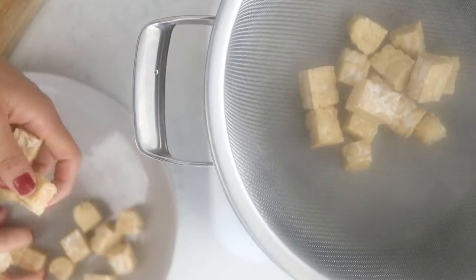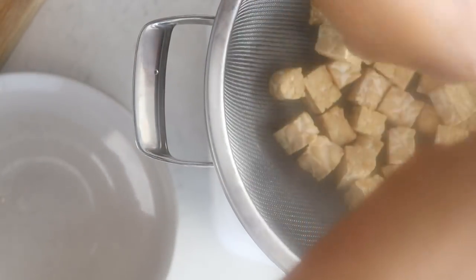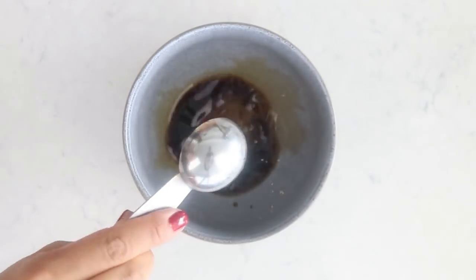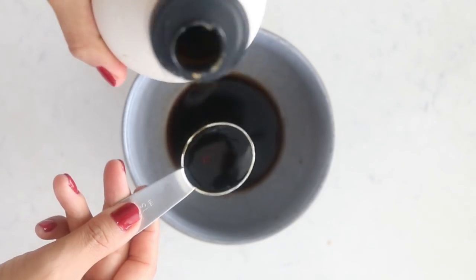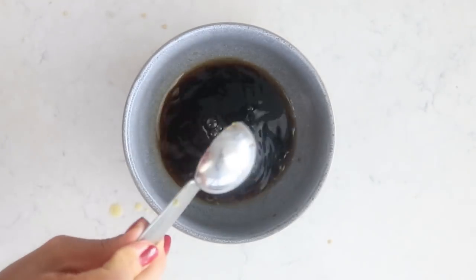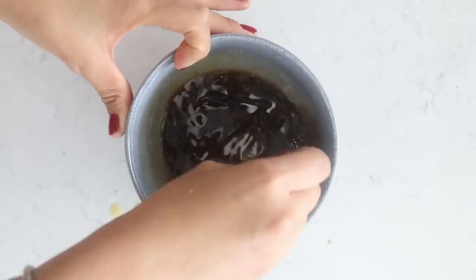Now we're going to steam the tempeh for around 15 minutes. This allows the flavors to really soak in, making it super delicious. While that's steaming, prepare your marinade: two tablespoons of soy sauce — or a gluten-free alternative — two tablespoons of maple syrup, one tablespoon of rice vinegar, one tablespoon of liquid smoke, and one teaspoon of garlic powder. Mix it all up and that's your marinade.